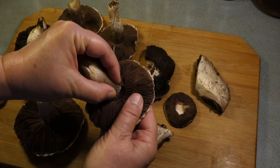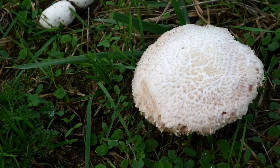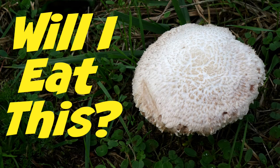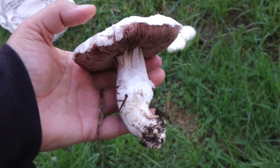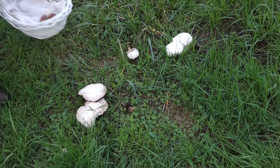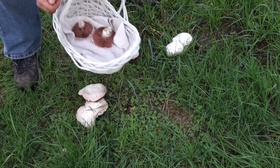I'll go through the steps and thought process I'm using to identify the mushrooms and decide: Will I Eat This or Not? So let's take a look at these mushrooms up close and personal. Welcome to Haphazard Homestead. I'm Holly Criss, and I like to eat wild mushrooms.